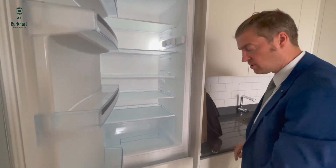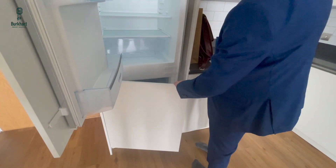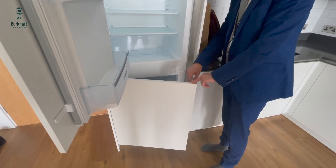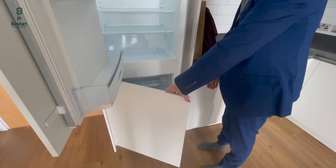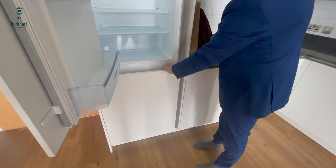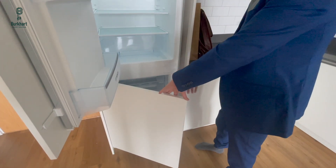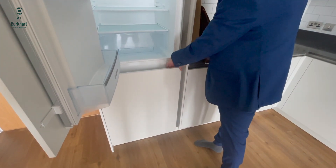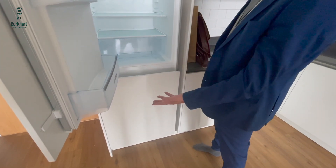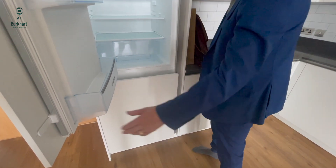A little thing to note — there are no handles on these, so you tend to open the freezer this way. Just be aware that the plastic door gets closer to the wooden panel as you open it, so if your finger is too low and you open it quickly, you could injure your finger. Make sure you grab it from the top and don't let your fingers get too low there.